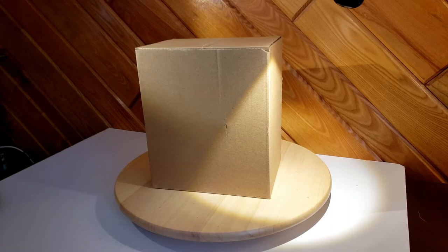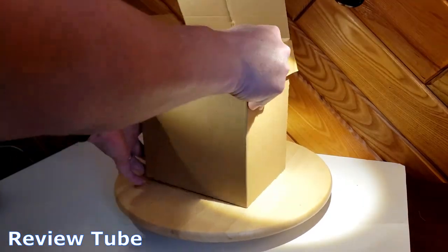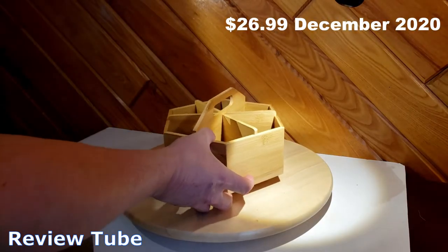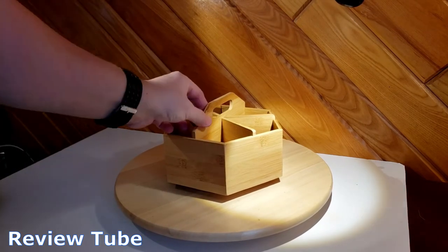Hi everybody, thanks for watching. Today I'm going to do an unboxing and a quick review of this bamboo organic caddy. This is made by Marbrase — I believe that's how it's pronounced. This is one of two that I purchased for my fairly artistic daughters. I paid about $22 as of December 2020.